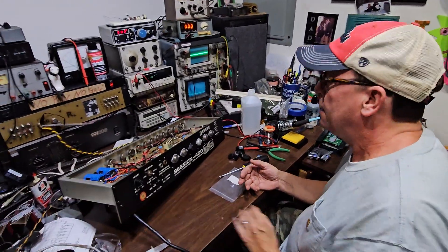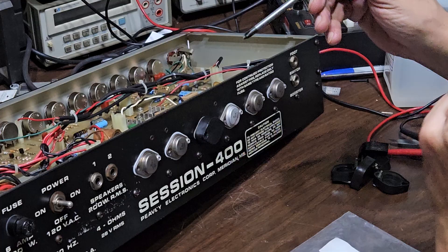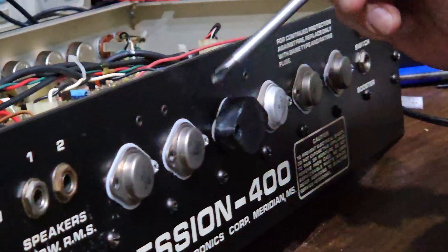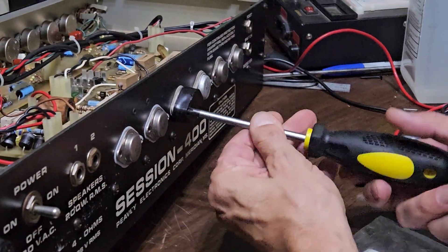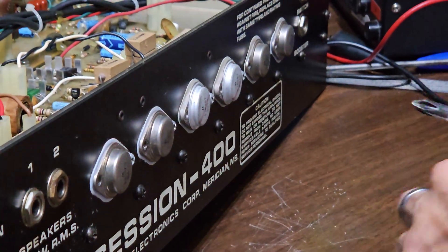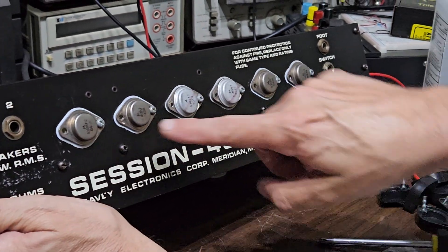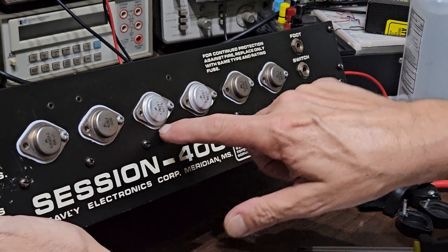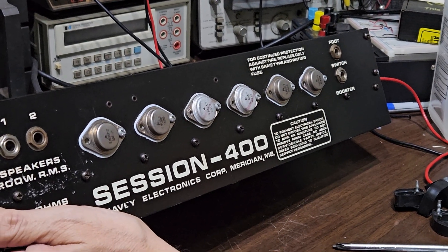We have this Session 400, built in 1980 as far as I can tell from the date code on some of the original transistors. If you want to identify an amp that has this issue, you'd probably have to pop one. You can tell without taking the plastic cover off — you can see there's just a little sheet of material in that crack. On this amplifier, we have four Motorola devices from 1984 and two from 1980, so these two are original.